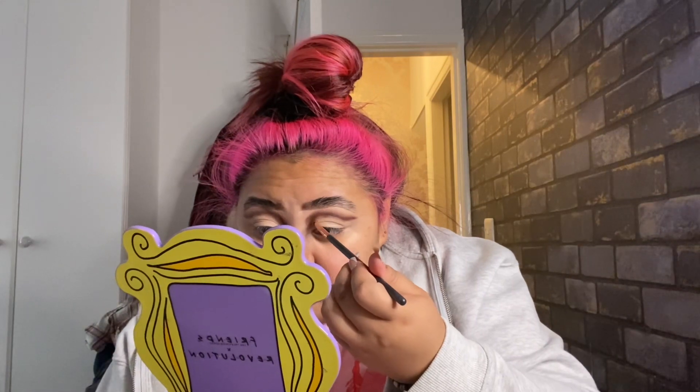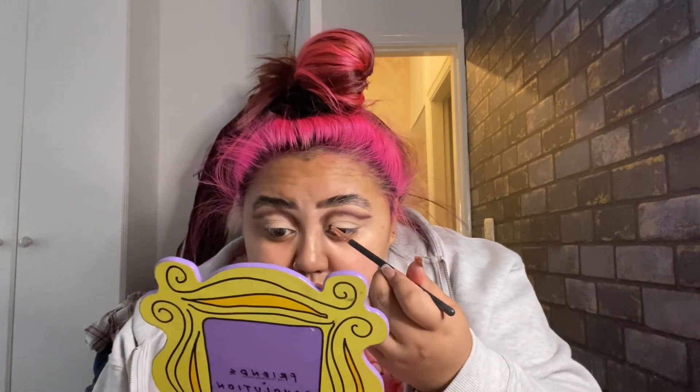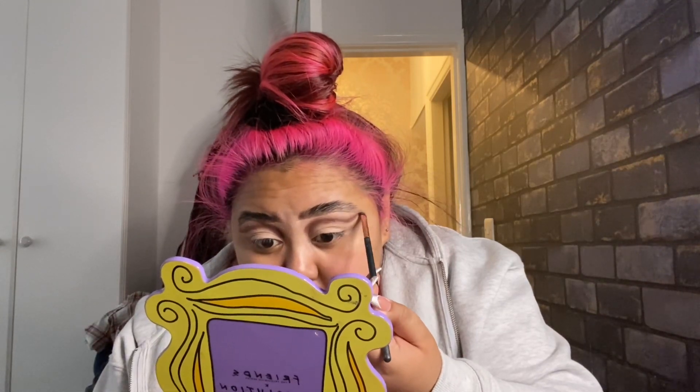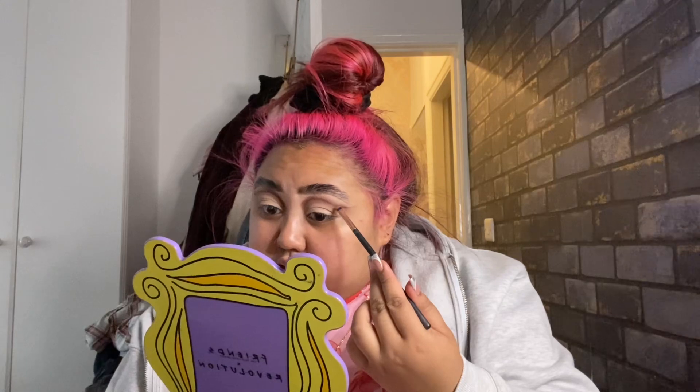This also smells amazing — I think it's coconut but it smells really nice. I think I'm going to go a bit higher. Lovely jubbly. I'm going to get rid of the silicone at the end.